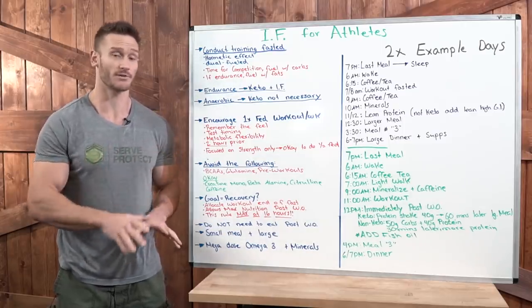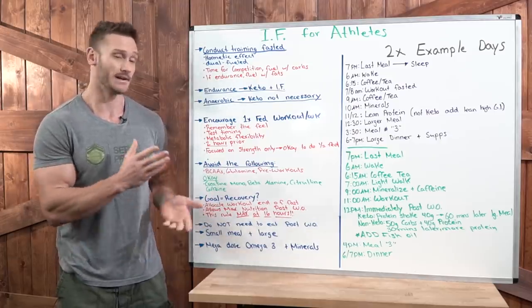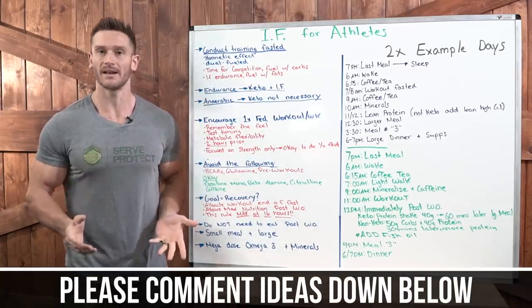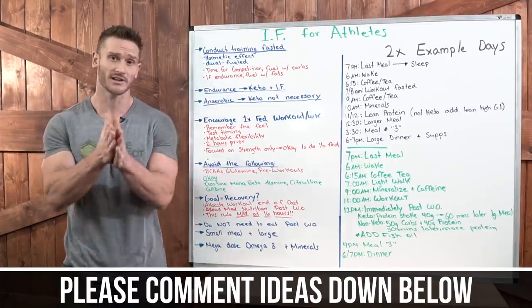I recommend you check out Thrive Market — it helps this channel and gets you good stuff. Please hit that red subscribe button, like this video, and post a comment if you have ideas for future videos surrounding intermittent fasting for athletes. Thanks again for watching and I'll see you soon.